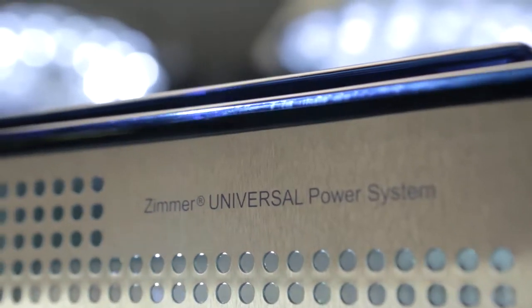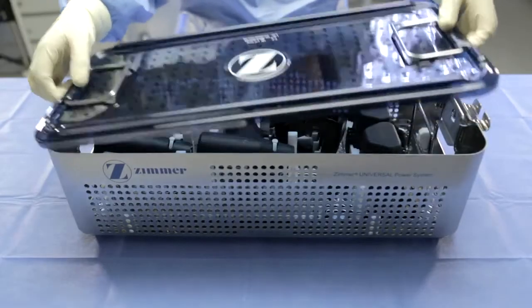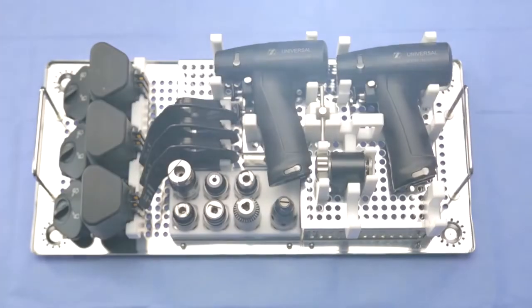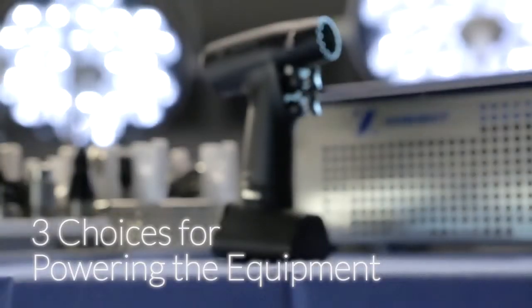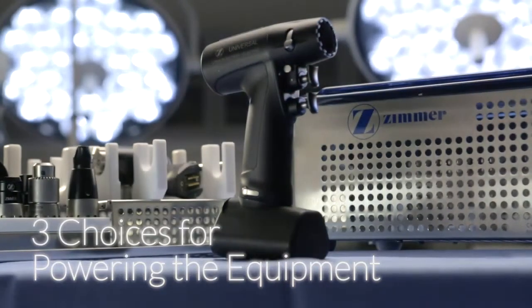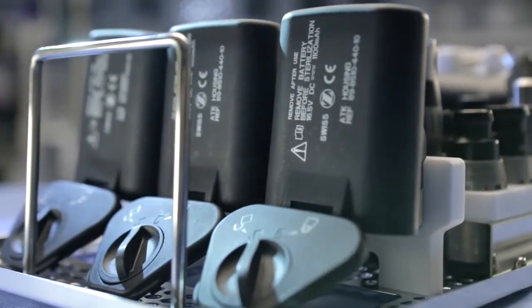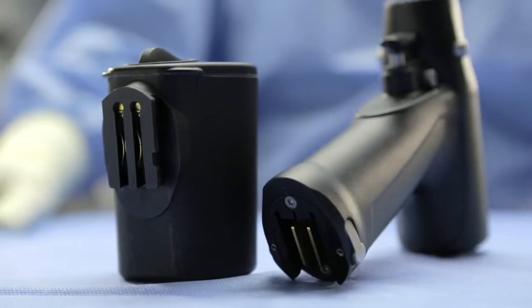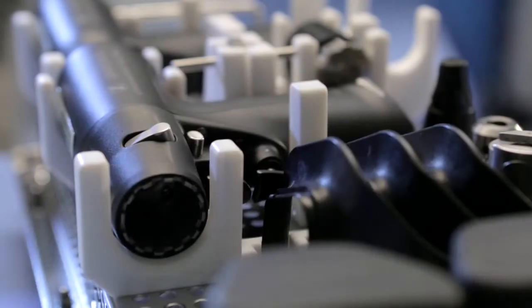Hello and welcome to a video tutorial on the Zimmer Universal Power System. This product is a system utilized for resection in large bone procedures and some trauma procedures. The Universal Power System offers three choices for powering the equipment. In most cases, the use of sterilizable or aseptic batteries are the user's choice. However, the Universal Power System can also be utilized with an electric console or with pneumatic air.